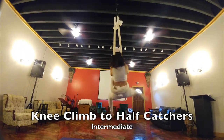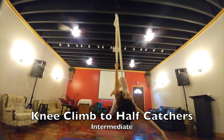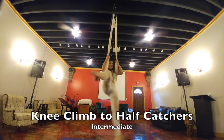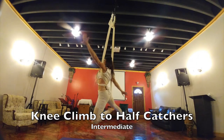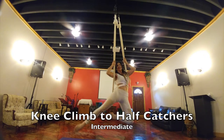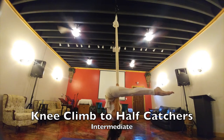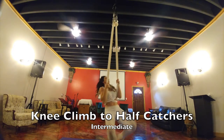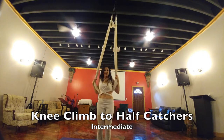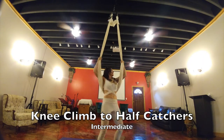This is your knee climb into your half catchers. Regular climb, knee hook same side, then you just climb above, going into your half catchers and pose. When you're ready to come back out, straddle back, put my hand back through, come down. Then we're going to do the other side — go ahead and turn a little bit.